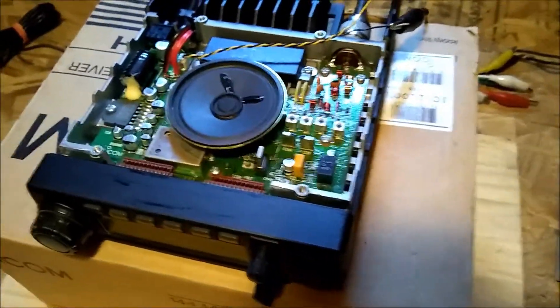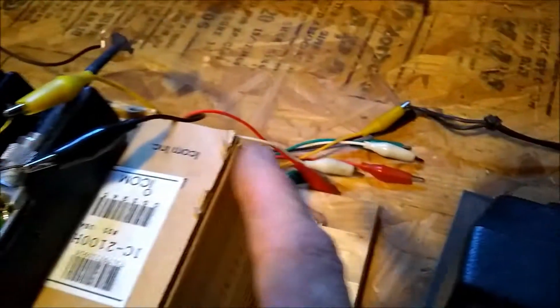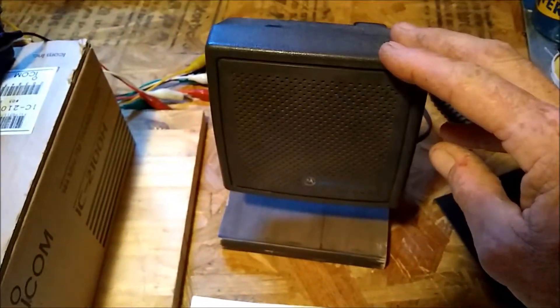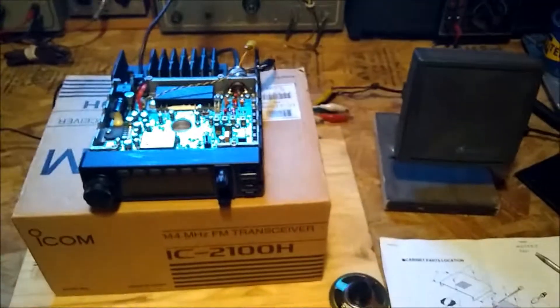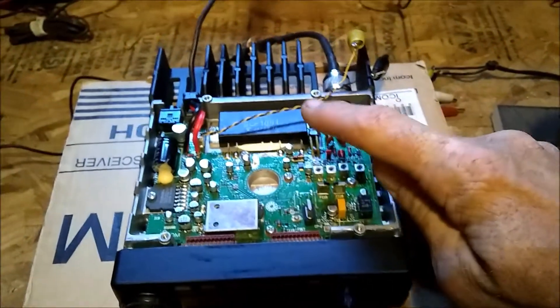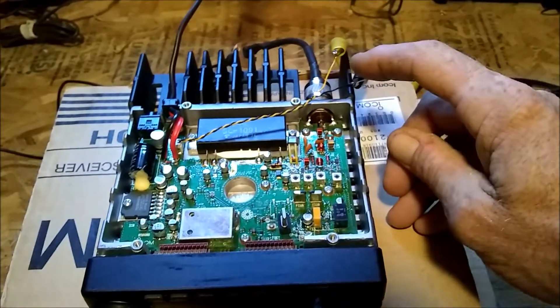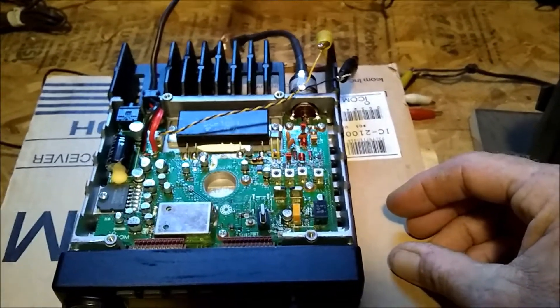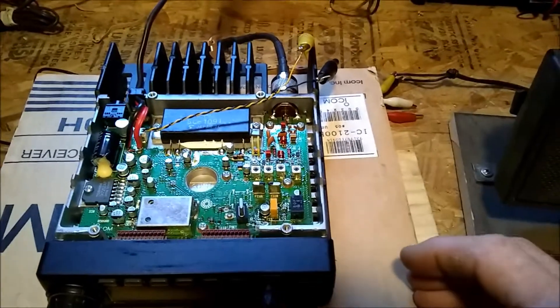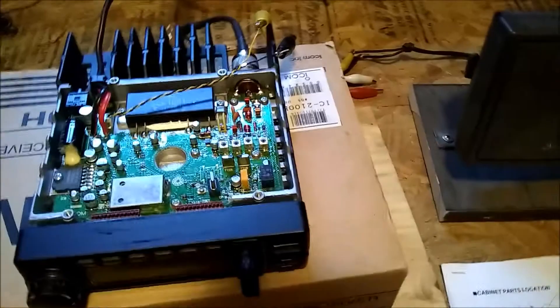I took out the speaker and I have it hooked up to some leads that lead to my trusty Motorola test speaker. This is the do-or-die point — this is the point where we could have a bad final or a bad component on the board. No matter what's connected to this line, a good speaker or a bad speaker, it's still going to sound bad. So this test will let us know if it's the speaker that's bad or if we have a more serious problem.